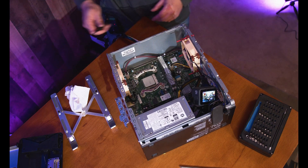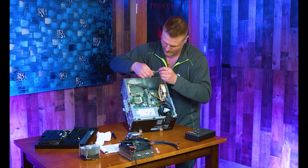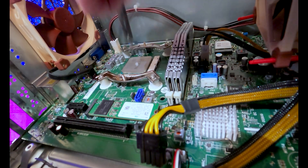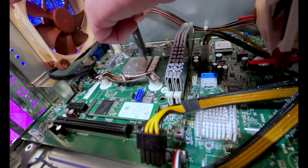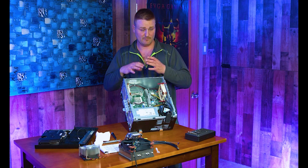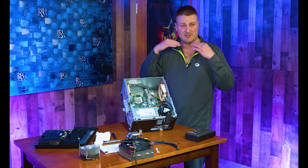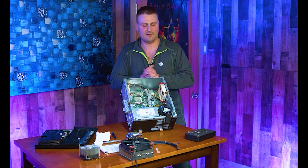Now comes the thermal paste application. I do one big glob in the middle — about pea-size or a little smaller — and then come out to each corner and do a real small dab on each corner. The middle one is about half a pea-size and the corner ones are just a tiny bit. I like full coverage to get the best heat dissipation off the CPU die.